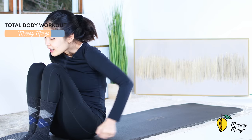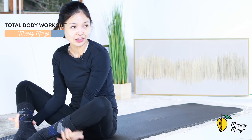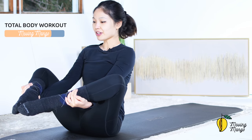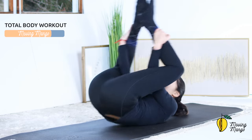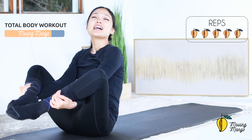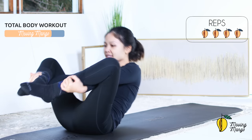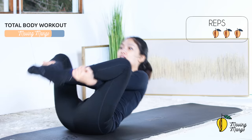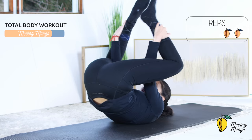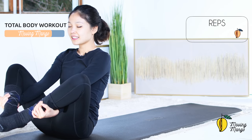A little bit more challenging now — open your knees wider, use your hands to hug your ankles from inside out, and lift your feet up, activate your feet. Inhale — tap, tap, and then bring it down, round your spine, tap, tap, and come back. Do this for five times with your own breath. Inhale, round your spine, go to the shoulder, chin to chest, and come back — tap, tap, go down, tap, tap, four — belly button in, three, two, and last one. Slowly bring your feet down, hug your knees to your chest.